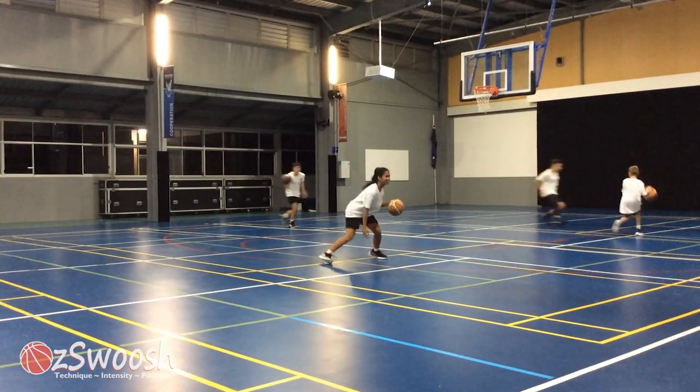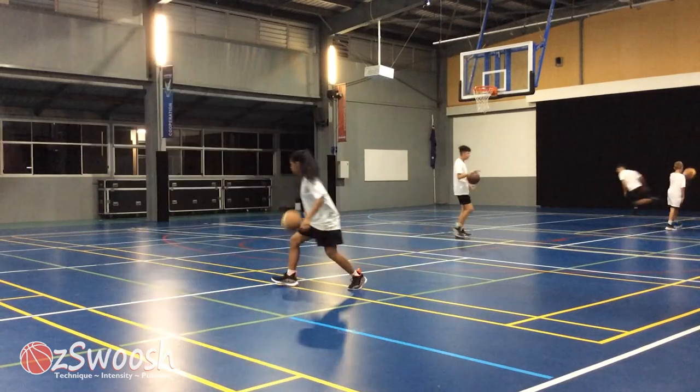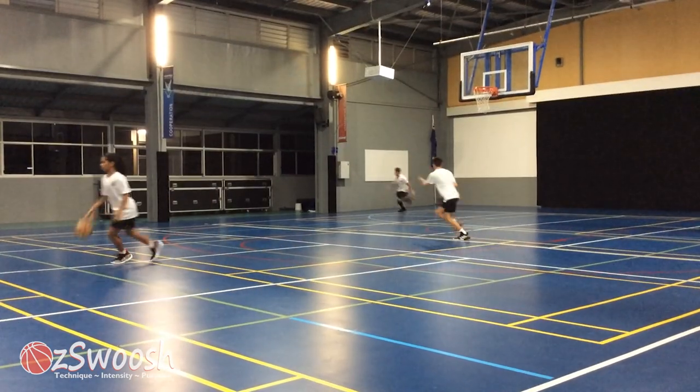On these courts where there are broken lines, we treat them like a continuous line. Let's take a look at the game.